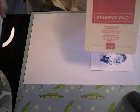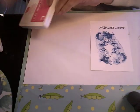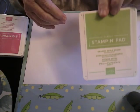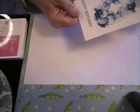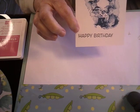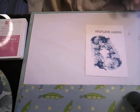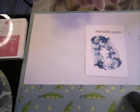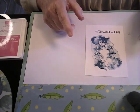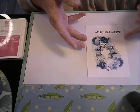We're still going to be using the Polished Pink, the Fresh Freesia, and the Granny Apple Green. We also had stamped the Happy Birthday on there in black. I think I've caught you up to where we are. I do want to say a big thank you to Tech Stampin' Sharon for her tutorial on how to do this card - that's where I got the idea.